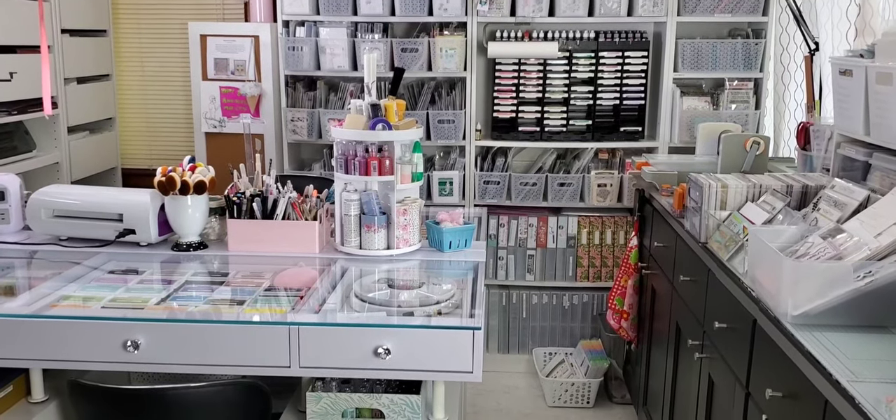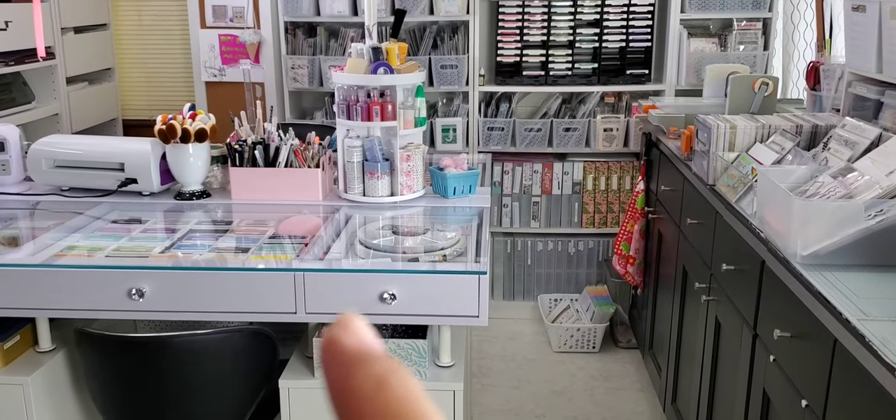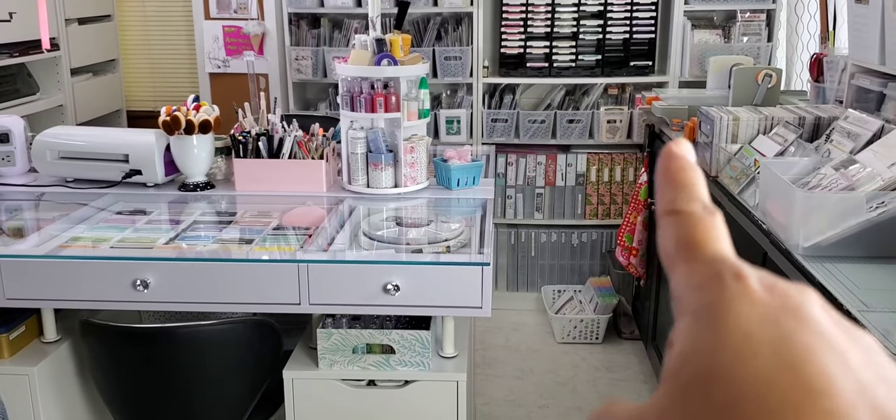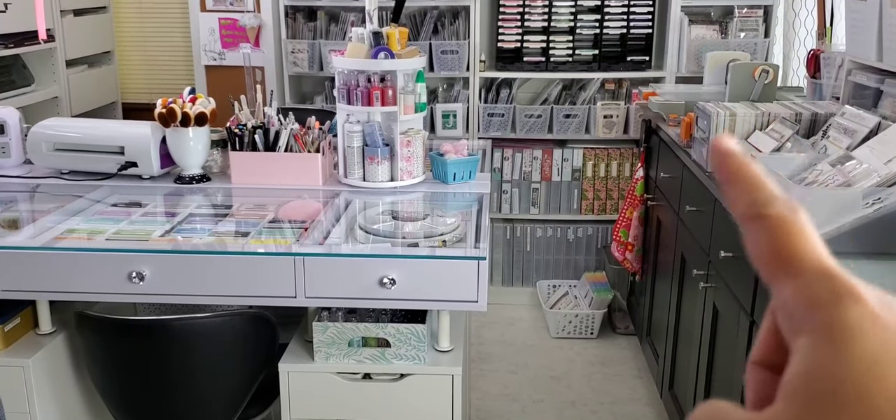Hey everybody! I finally finished putting back together my craft room. I got a new desk — you can see it here. I used to sit over here up in the window, and I used to have a little area here carved out for my crafting or stamping.